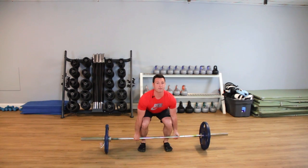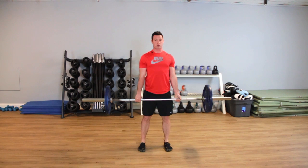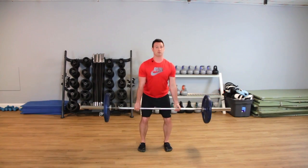From here I'm going to drive through my feet, keeping my back nice and flat, pulling all the way through the drill until I'm standing totally upright. It's important to go nice and smoothly throughout the exercise so we've got a good rep.